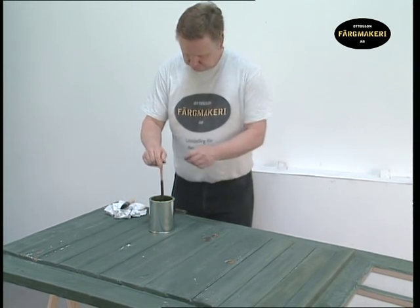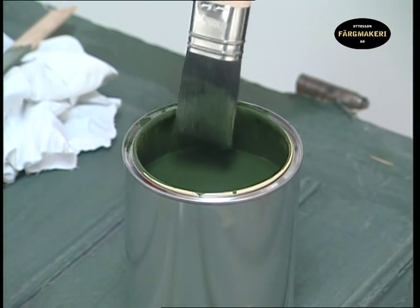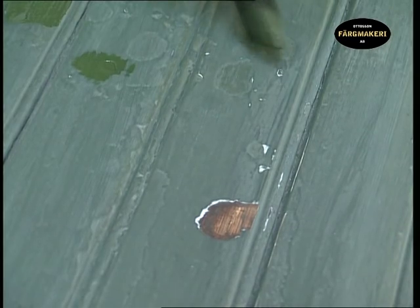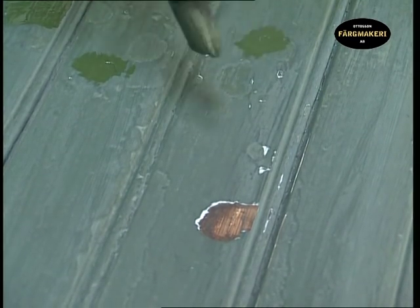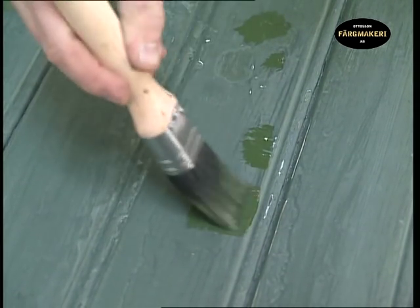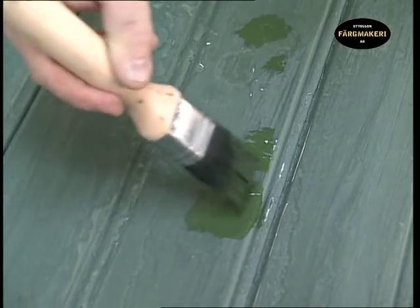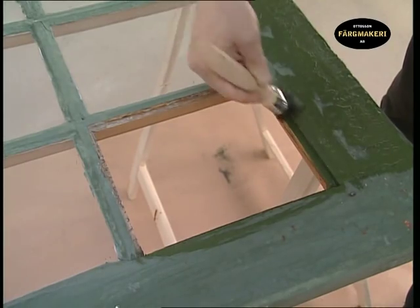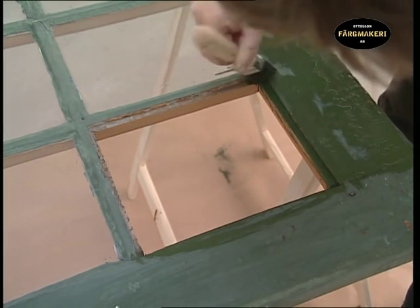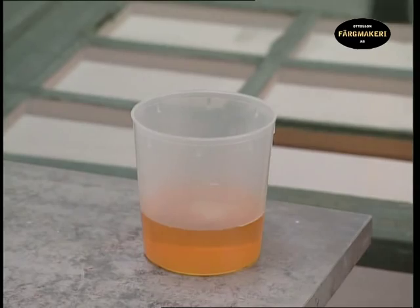Always stir the paint before you start painting. Begin by painting the exposed wood surfaces so they are given protection from mold. The brush we are using is a pig hair varnish brush of high quality, in order to distribute the paint evenly over the surface. Also paint the inside of the putty groove where the glass will sit.